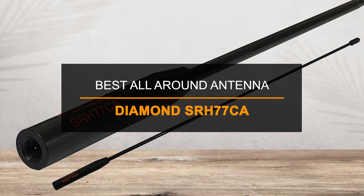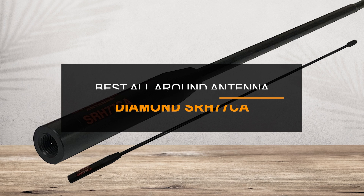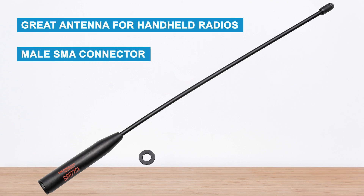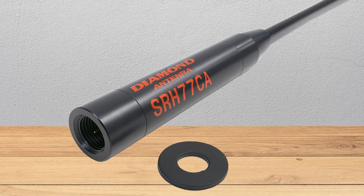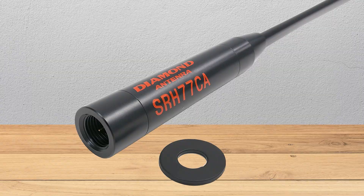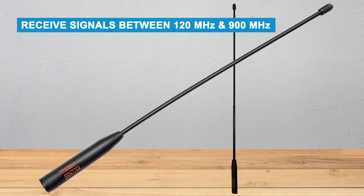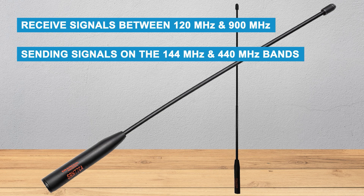The best all-around option for everyday use is the Diamond SRH77CA — it gives a good balance of performance and price. The Diamond SRH77CA is a great antenna for handheld radios with a male SMA connector, like most Yaesu models. If your radio has a female SMA connector like many Baofeng radios, then the Diamond SRJ77CA is the better option. Besides the connector type, both antennas work the same way. They can receive signals between 120 MHz and 900 MHz and work best for sending signals on the 144 MHz and 440 MHz bands.